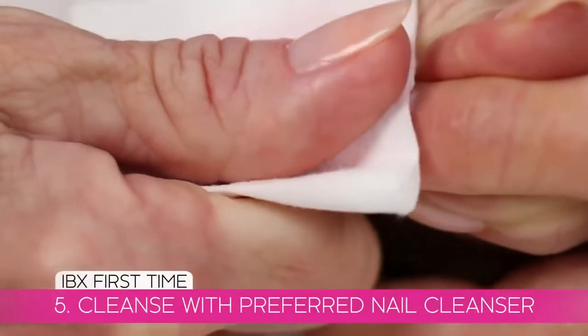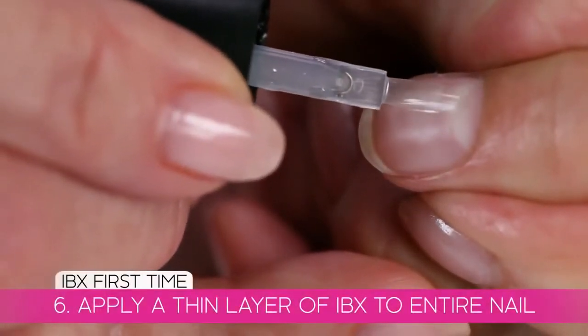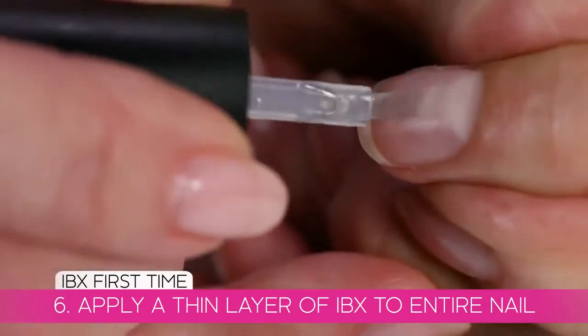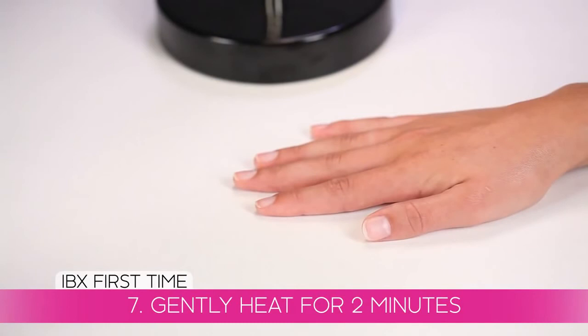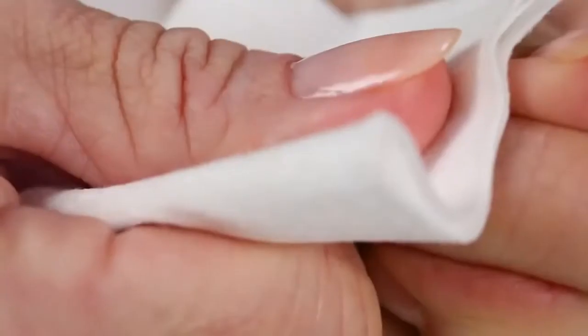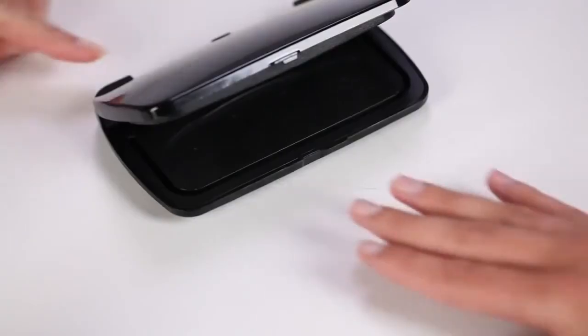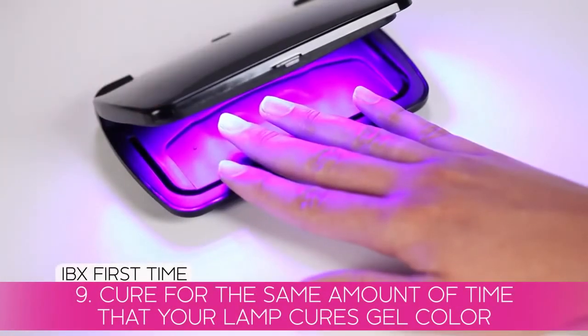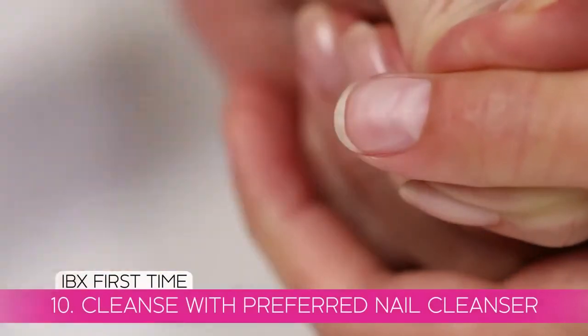We are now going to repeat those five steps, starting with a second application of IBX to the entire nail. This second time, we are only going to put it under heat for two minutes. Lightly blot to remove any excess IBX from the surface. Cure for the same amount of time that your lamp cures gel color.